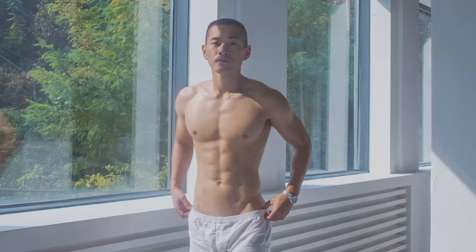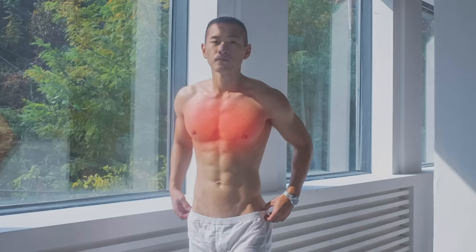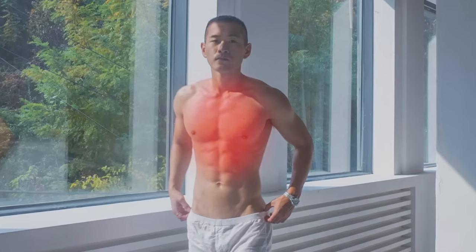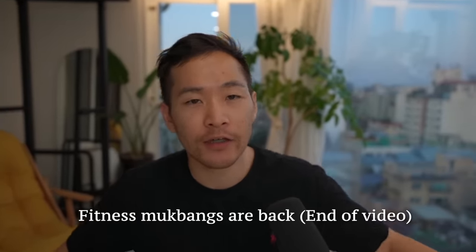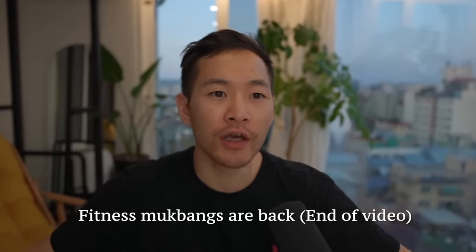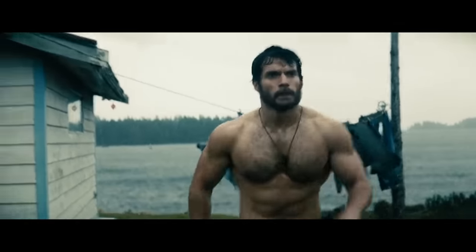A lot of people have this — fat or muscle that collects in the bottom half of their chest, or they look a little caved in and it just doesn't look aesthetic. What you want is a very open, full chest that is evenly spread from top to bottom. In this video we're going to go into how to build that aesthetic chest you see in Hollywood movies.